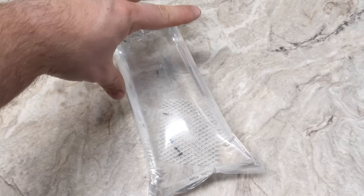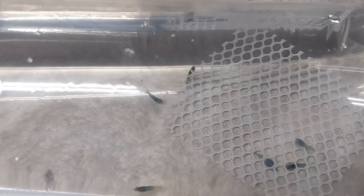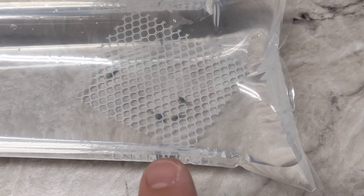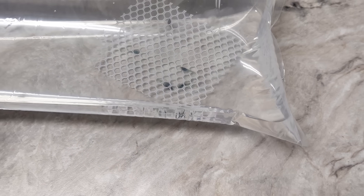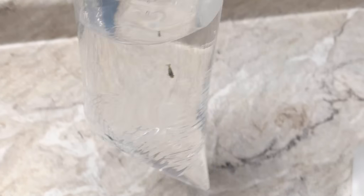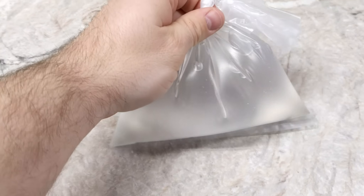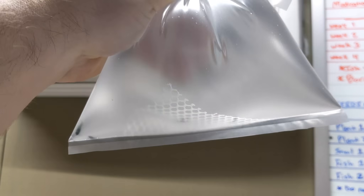The absolute first thing you want to do after you take them out of the box is ensure there are no deaths. We're going to look at these very closely. Looks like we still have six — a couple of them are underneath the mesh we put in our bags. The reason we put mesh in there is so the shrimp have something to hold on to during shipping. It looks like they're all still good, so no deaths. That's very important.